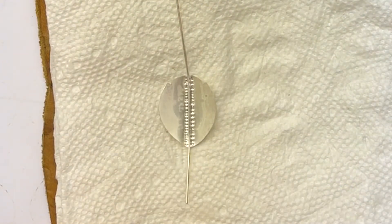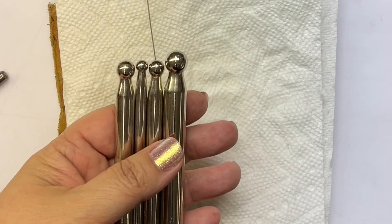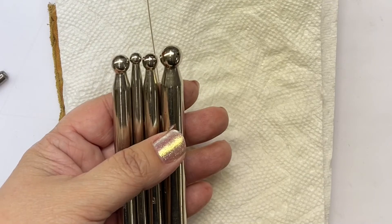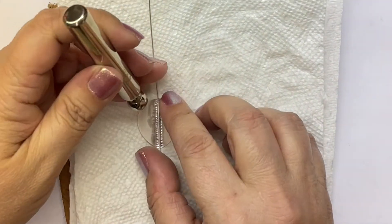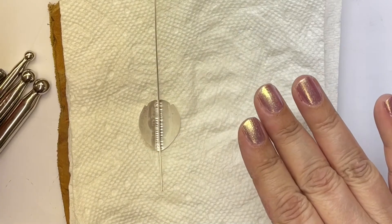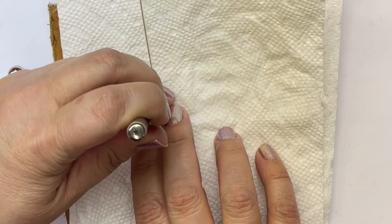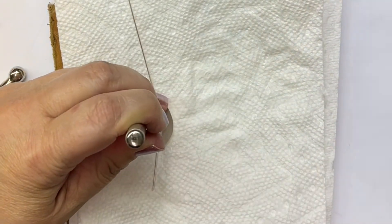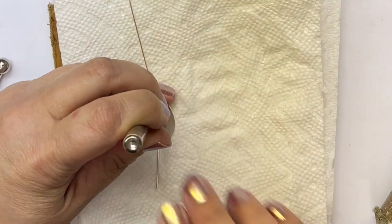Now I'll show you how to use some simple daps to get some nice highs and lows. I have a few different size daps and I'm just going to fool around with a bigger one and a smaller one. Unless I have a very specific idea in mind, I usually try a couple of different sizes for a little variety. I'm going to keep working on the same side, because I do one side pretty much completely before I anneal and flip it over. Maybe that one's a little big — let me switch to a smaller one. I'm just spreading these around, not really trying to do a super-regular pattern.